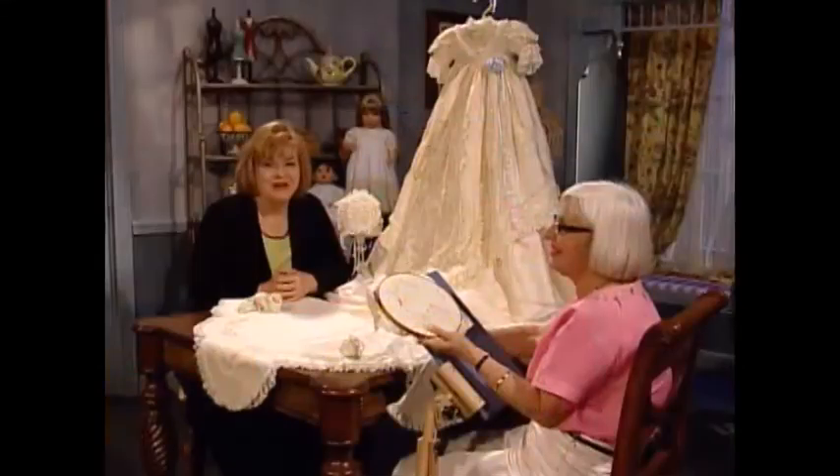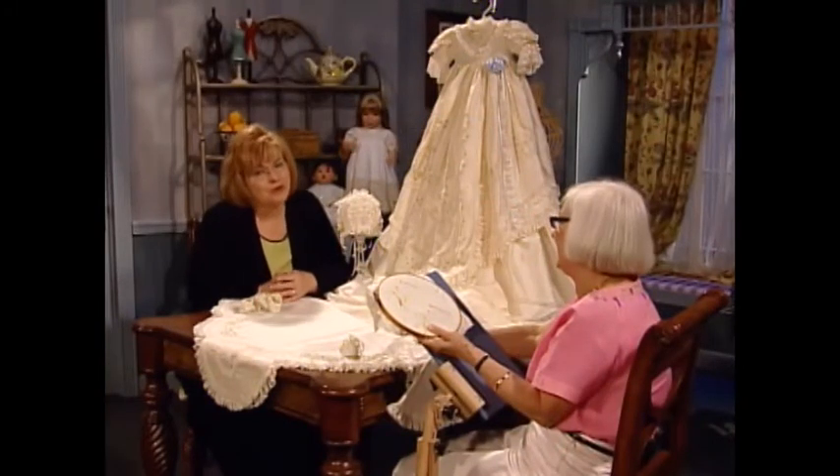Beverly, thank you so very much for sharing with us this beautiful carnation stitch and for always being here on Martha's Sewing Room. Martha, it's always a pleasure to be with you. And now I have a beautiful older girl's dress to share with you from my vintage collection.